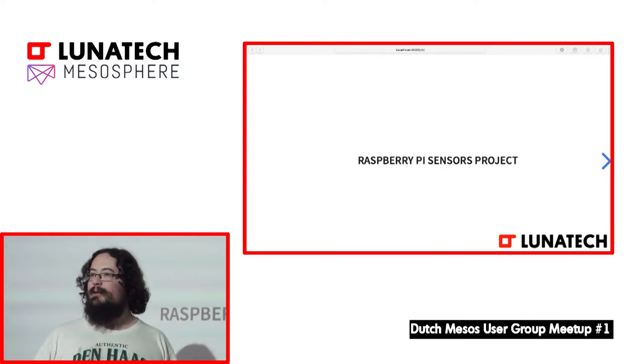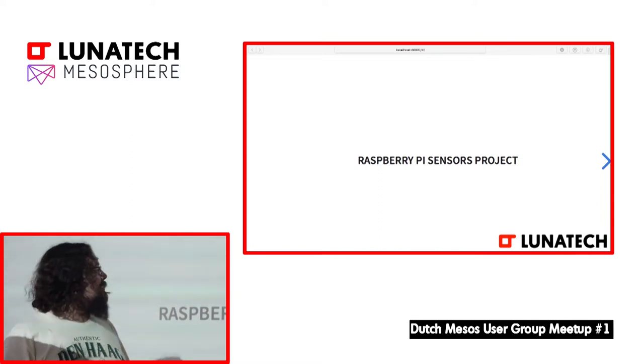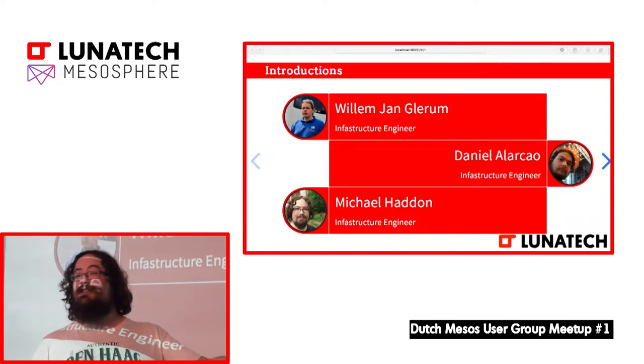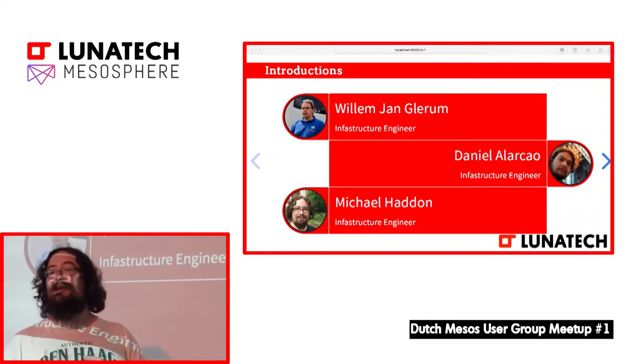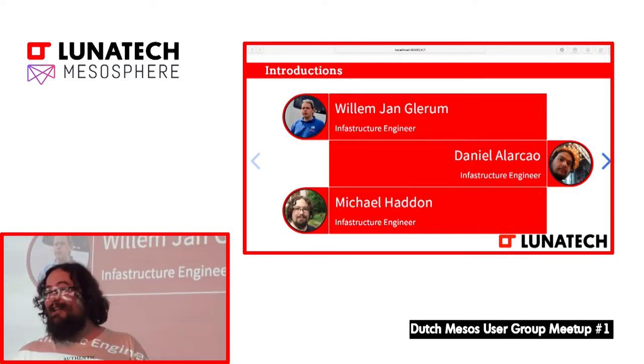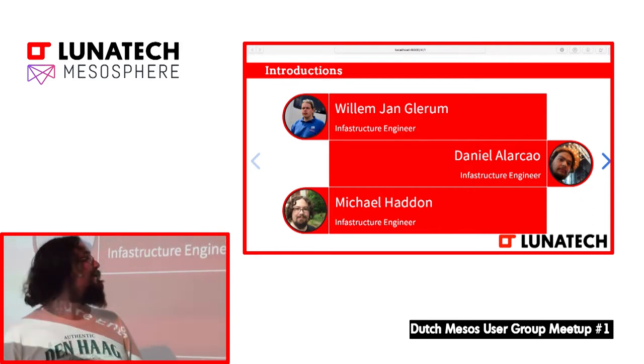So you can probably copy what we've done, maybe do it yourself, have some fun on the weekend. If anyone has any technical questions or any questions in Dutch, I have my Dutch giant here who can translate with interpretive dance, which I've been told after the last company meeting I got very good at — so we'll see.